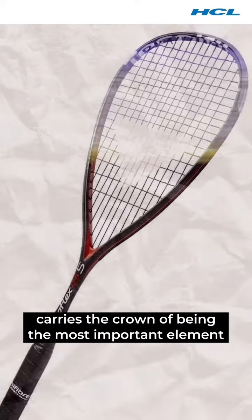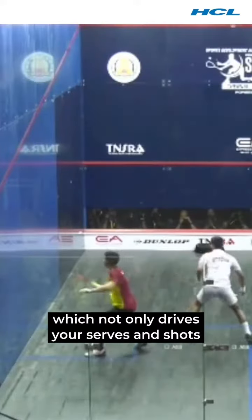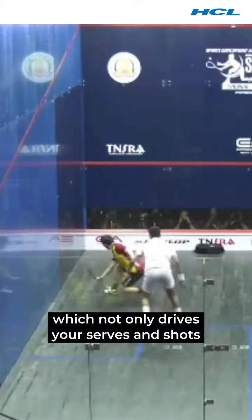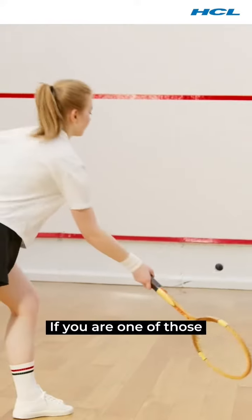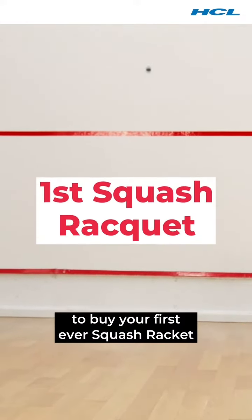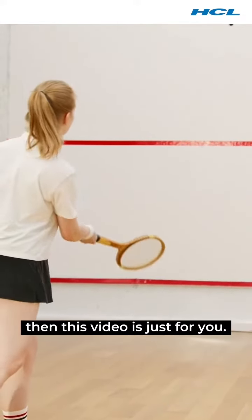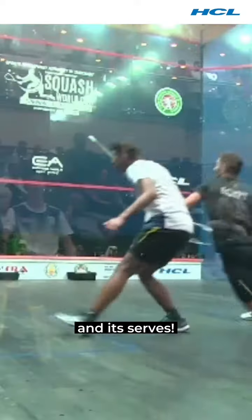The squash racket carries the crown of being the most important element in a fast-moving sport like squash, which not only drives your serve and shots but also helps in navigating how to drive your game. If you're one of those who has just started learning squash and are very excited to buy your first ever squash racket, then this video is just for you. Let's dig right into some of the basics of squash rackets and its serves.